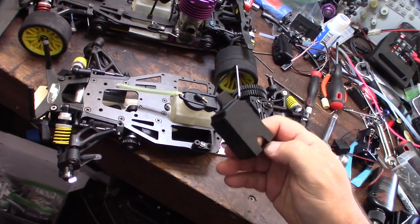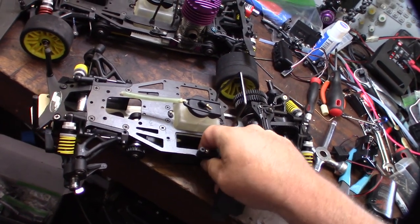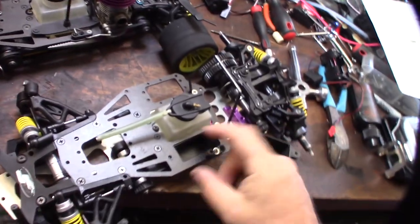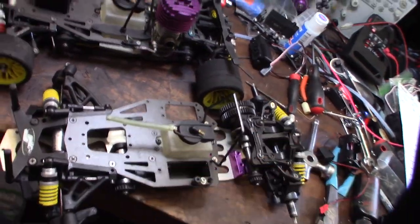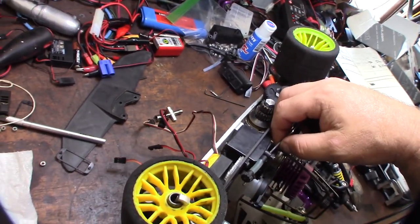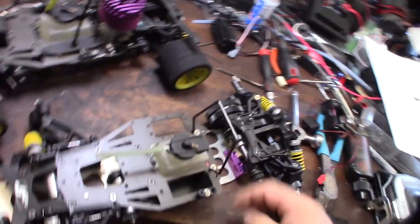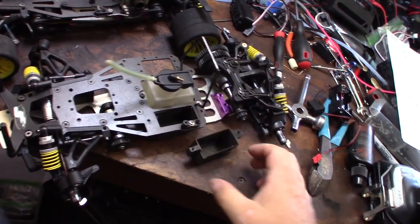I designed these in Fusion 360. It is a little receiver tray — it looks like that, and the wires can come through here in the back corner so you can actually hide the wires. One thing I can't stand is wires everywhere. This originally came with wires just bundled everywhere, so I wanted to get all the wires nice and tight under the radio tray so you couldn't even see them, all hidden back in here.